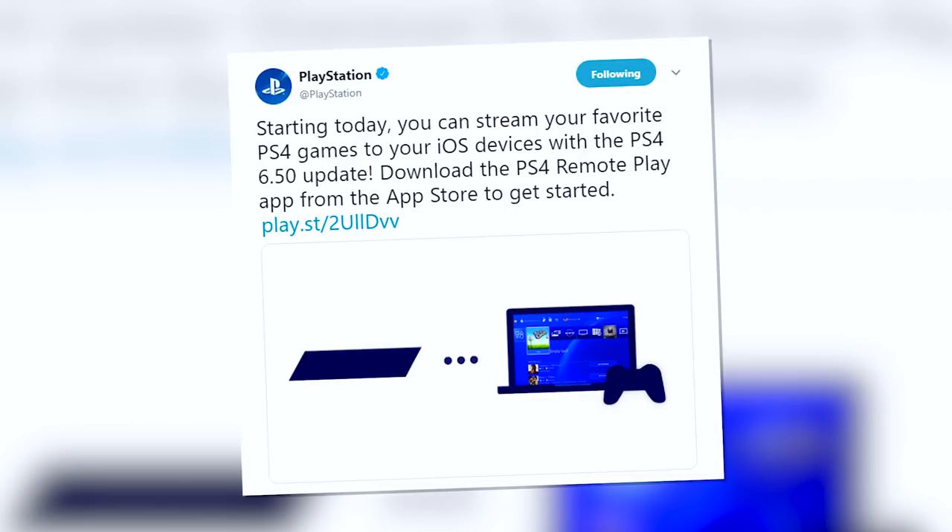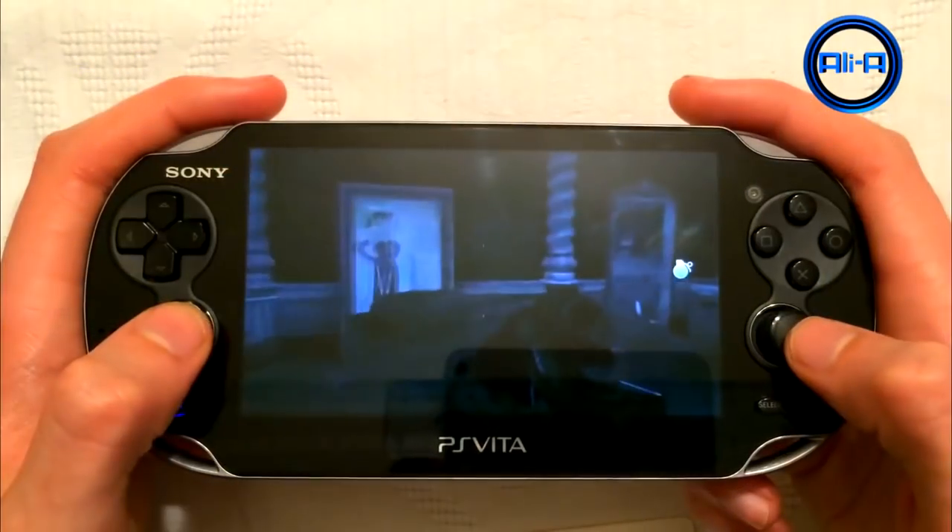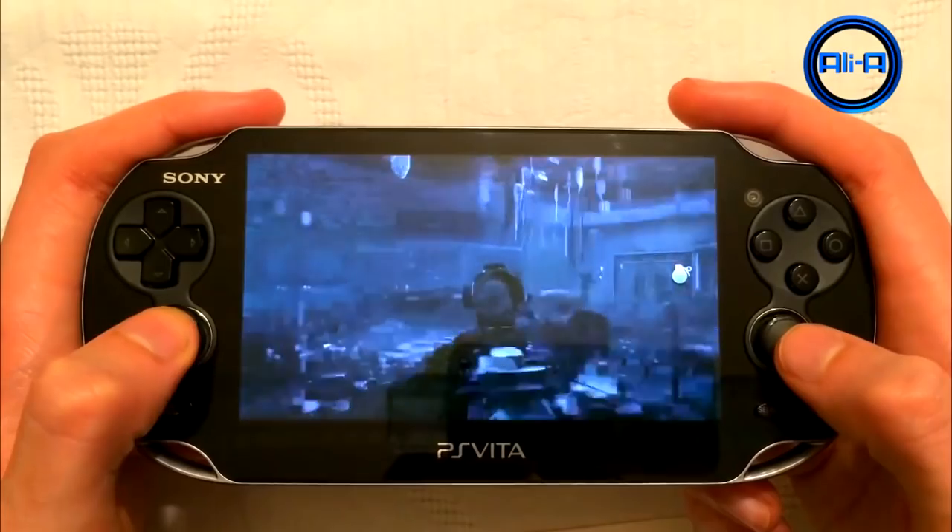PlayStation have recently released an app that allows you on iOS devices with an updated PlayStation and an updated iPhone or iPad to actually play your full-on PlayStation 4 on mobile devices. In the past, PlayStation has actually had a lot of very cool features. You could stream your PlayStation 4 to your PlayStation Vita, and you can actually play your PlayStation remotely on your PC as well, but I don't really use those features too much prior to what I'm about to show you now, which is super easy to set up, so simple, and the technology is just mind-blowing.